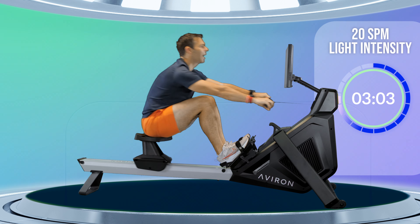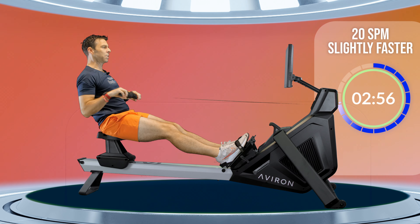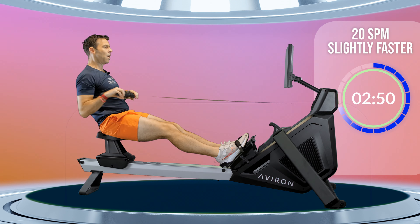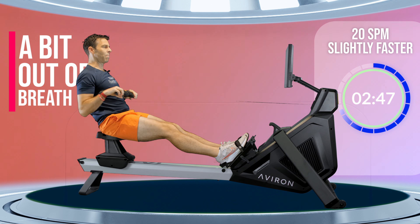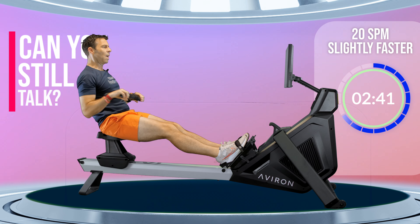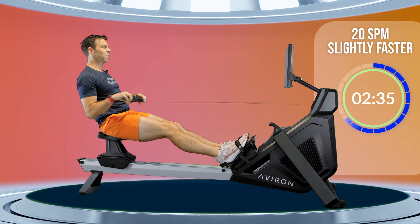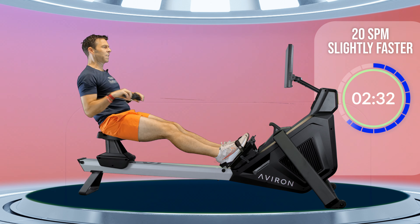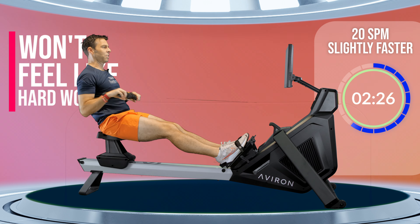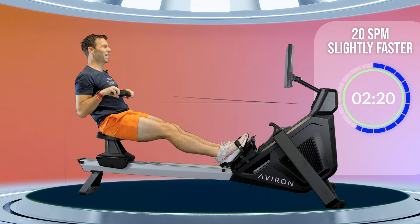Take three more strokes at this intensity, and then I just want you to push a tiny bit harder. This is when you start to feel you're putting in a little bit of power into the machine, but you're still not working hard. You'll feel your heart rate and breathing rate coming up a little bit, but you should still be able to talk — you should still be comfortable. If you were to give this effort intensity out of 10, it's around about 5 out of 10. It's kind of like walking up a consistent flight of stairs where you start to get out of breath, but you're not about to lie down because you're working so hard.